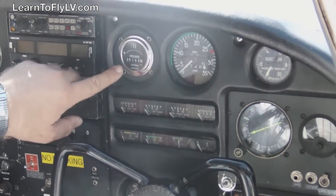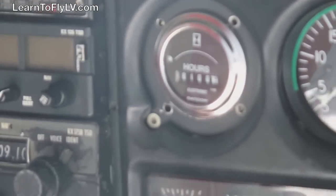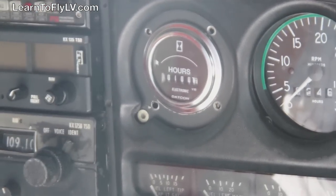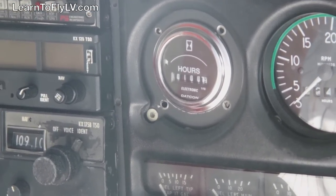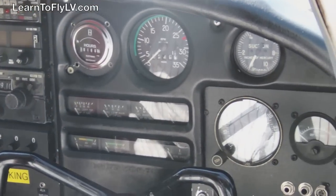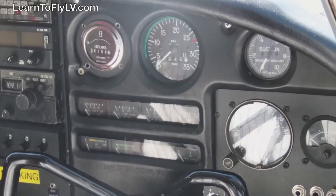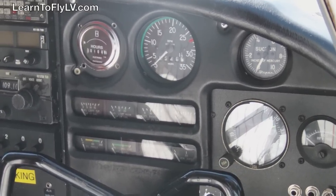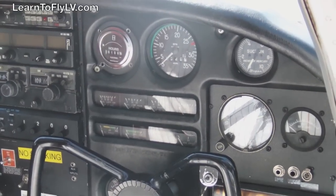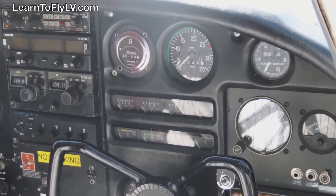The first thing we're going to check is our Hobbs time. We're going to write that down — that's the hours that we actually bill for the aircraft. Obviously, if you don't write down your Hobbs time at the beginning, you won't know how many hours you actually flew. If the guy before you didn't write down his finishing time, you get to pay for his flight time, because it's the penalty you pay for not having done the job you're supposed to do when you get started.